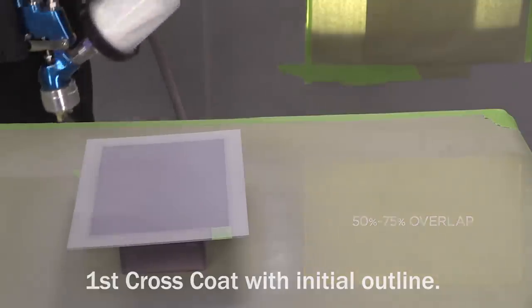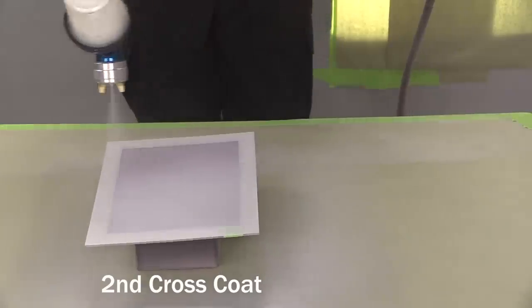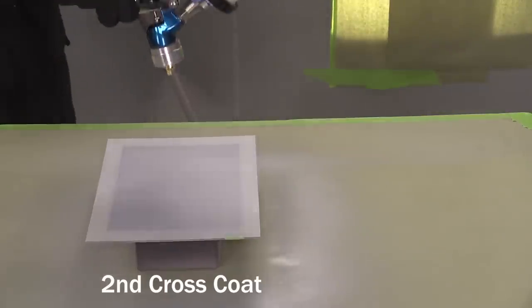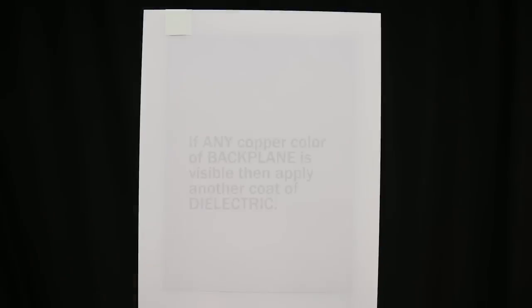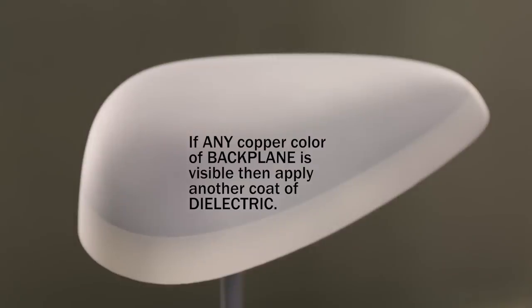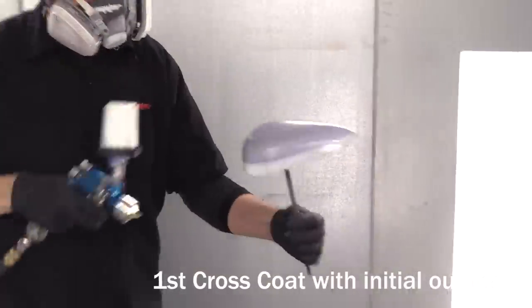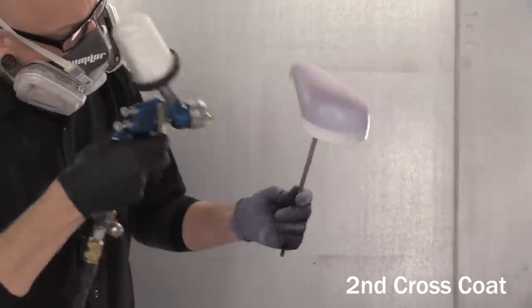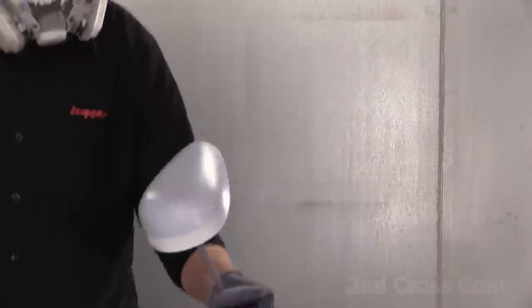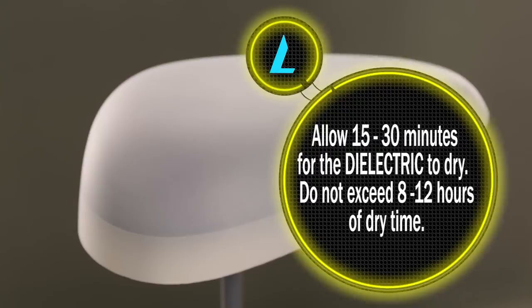Spray each coat in the opposite direction by criss-crossing each coat. Remember, it's very important to be constantly agitating the paint while spraying to prevent any settling. For most applicators, two coats of dielectric should be sufficient. Once two layers of dielectric have been applied, no copper color of the backplane should be visible when dry. If any copper color is still visible, apply another coat until it is no longer visible. Be sure to use constant motion and follow the contours of the object for compound shapes like the speed tank. When complete, your objects will be an off-white color with an even matte finish. Allow the dielectric to dry a minimum of 15-30 minutes, but don't exceed 8-12 hours of dry time.